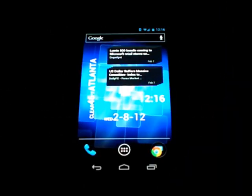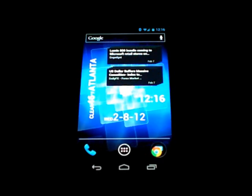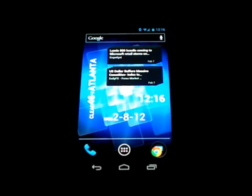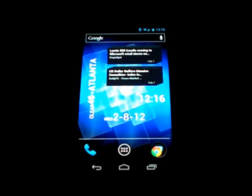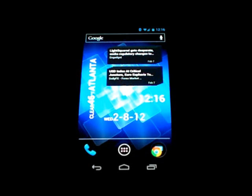Hey everybody, thanks for tuning in. This is Hashim with the Smartphone Champ from thesmartphonechamp.com. Today we'll be getting into the new Chrome browser for Android 4.0, also known as Ice Cream Sandwich.